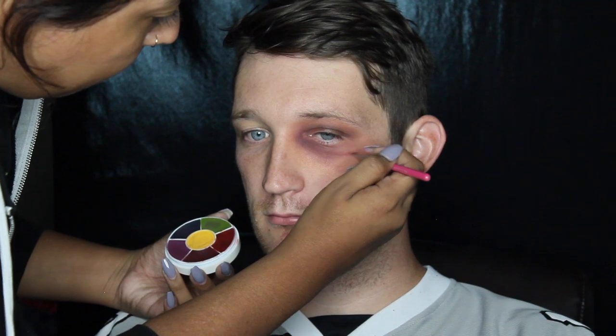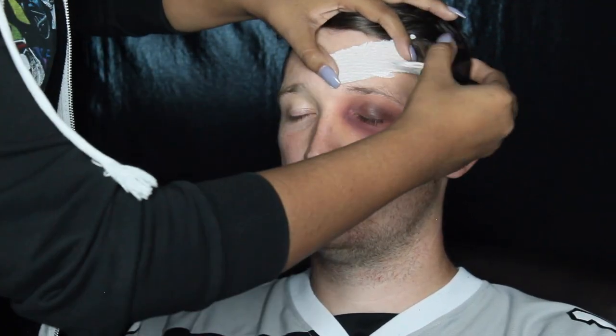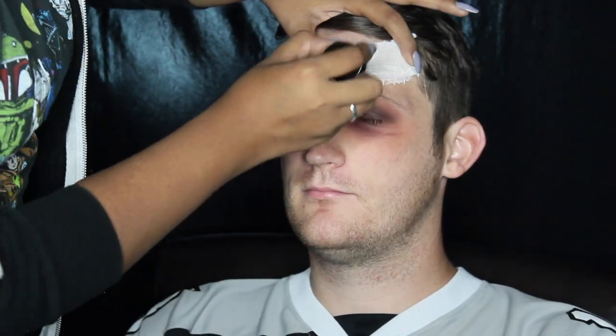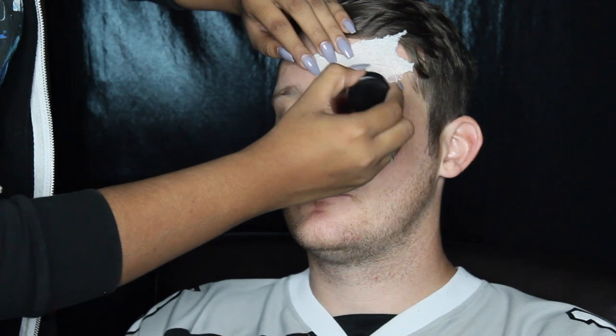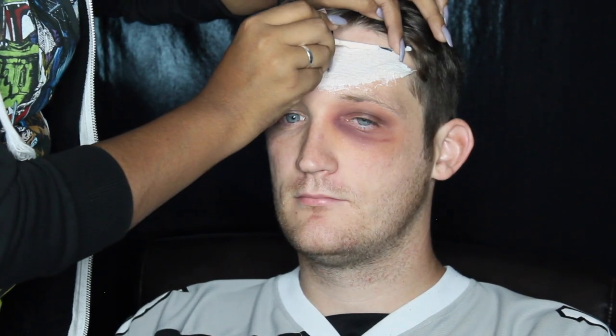I went in with those three shades just to create a little bit of a cut effect around the outer corner of the eye and just patted that out. Once that was done, I got a piece of toilet paper and I just used liquid latex to adhere that to his forehead — this is where we're going to be placing the hockey puck that's kind of like halfway in his head.